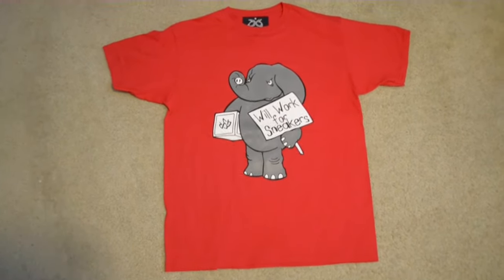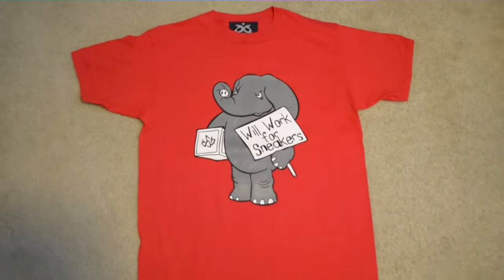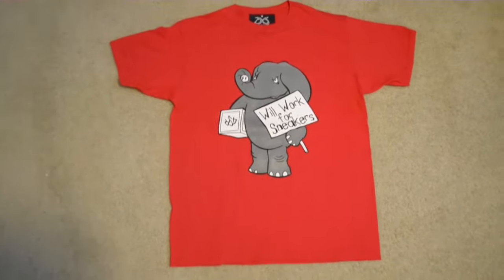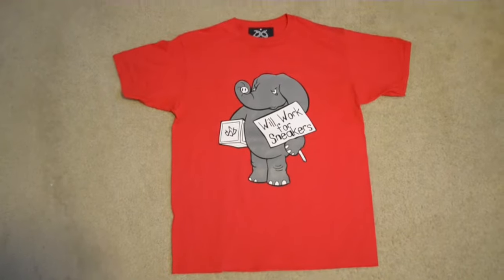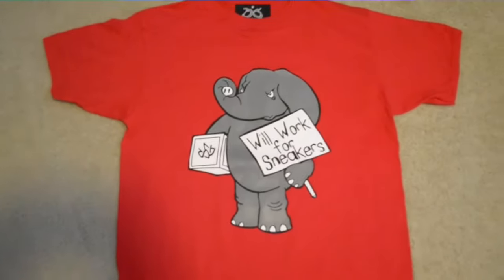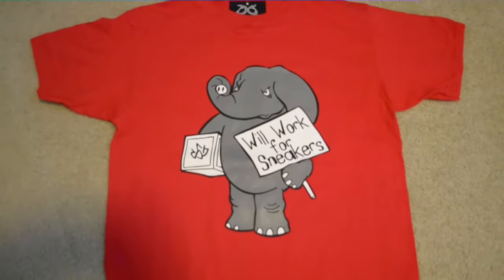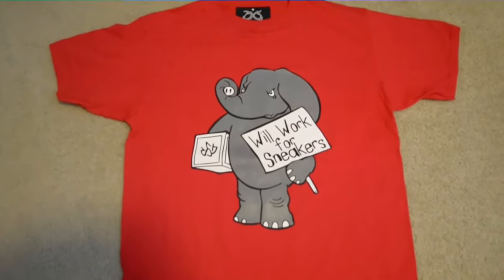What up brother, it's your man Ken with Sneaker Geeks Clothing, here to let you guys check out our World Warfare Sneakers tee to match the Jordan 4 Toro Bravo. As you can take a look, we got the all-red tee with our classic design — the great elephant with the World Warfare Sneakers poster in his hand with the SG box.